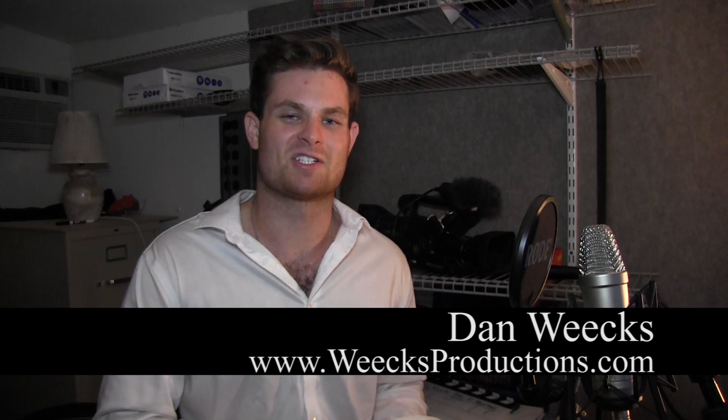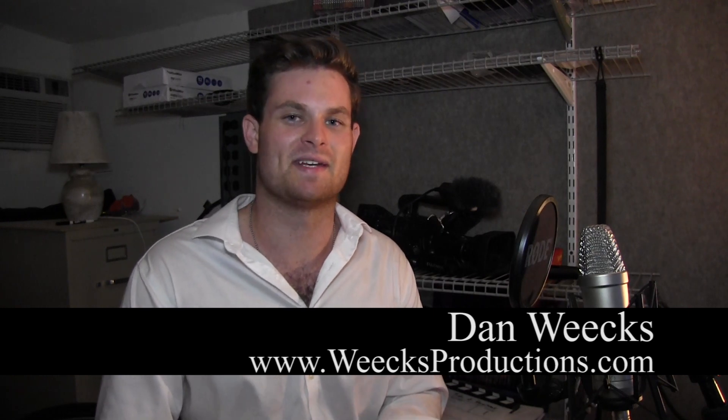Hi everybody, I'm Dan Weeks from Weeks Productions. I don't usually like doing videos this late at night, or early in the morning depending how you look at it, but I was talking to a friend on Facebook and he asked me to do a quick tutorial before I forget or get preoccupied.